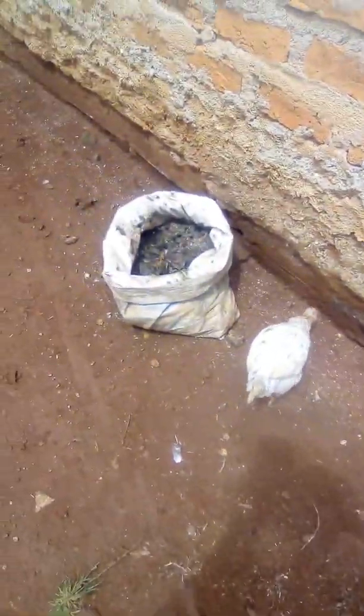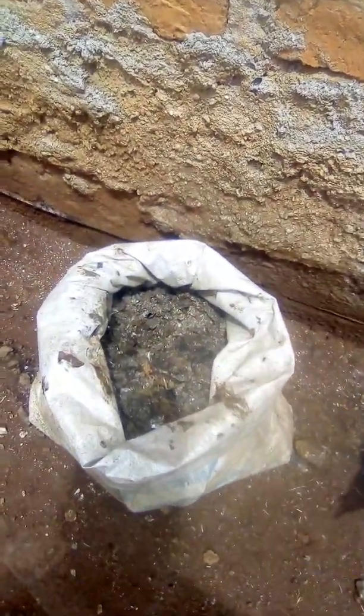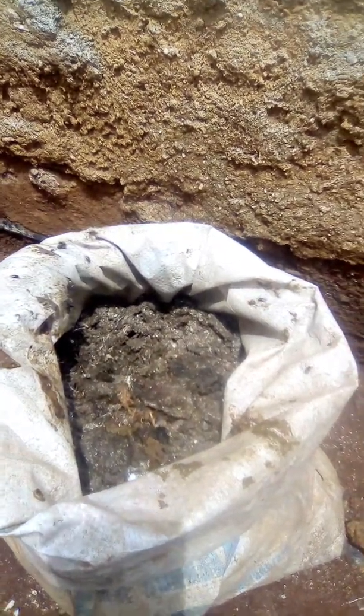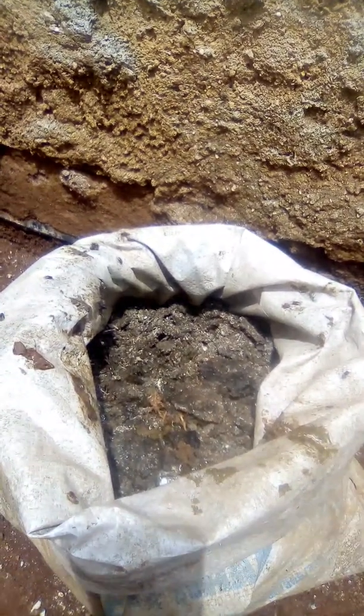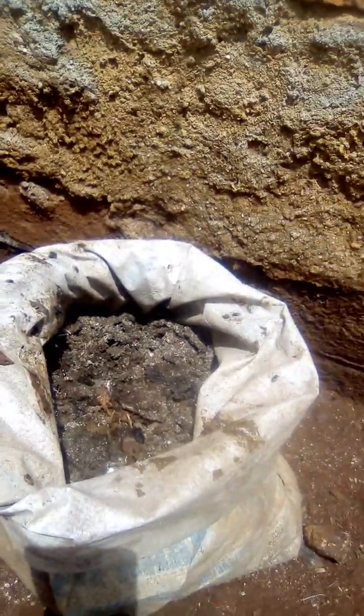Then we'll see the next process. Now after two hours, this is what you can see — the house flies have been attracted to the smell from the droppings. You can see flies are hovering around.